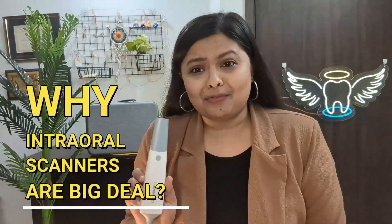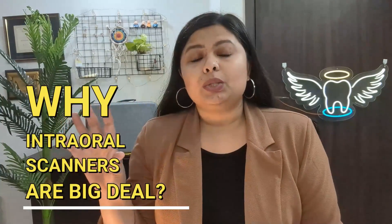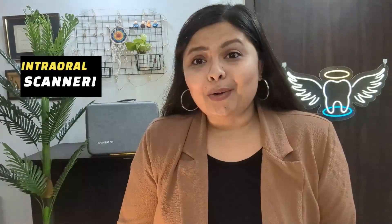Let's talk about why intraoral scanners are such a big deal in 2024. Imagine a world where making impressions is super easy, super quick, mess-free — no goopy feeling, no discomfort to the patient. All this is possible now with intraoral scanners. Making impressions the traditional way is more like making art with wet clay, whereas with an intraoral scanner the process is super quick, super accurate, and precise. It takes a lot of time the old way, and let's be real — no one enjoys the process, neither the dentist and definitely not the patients.